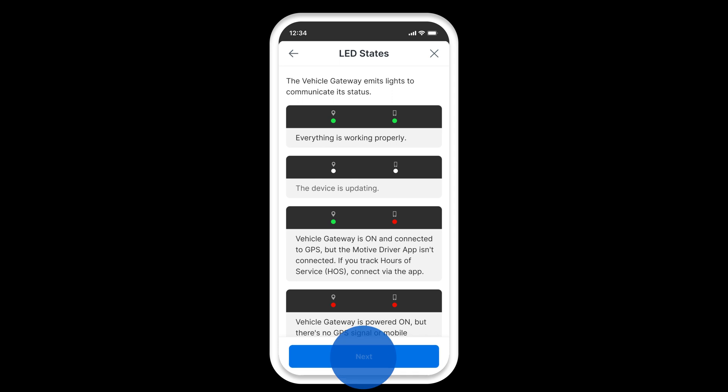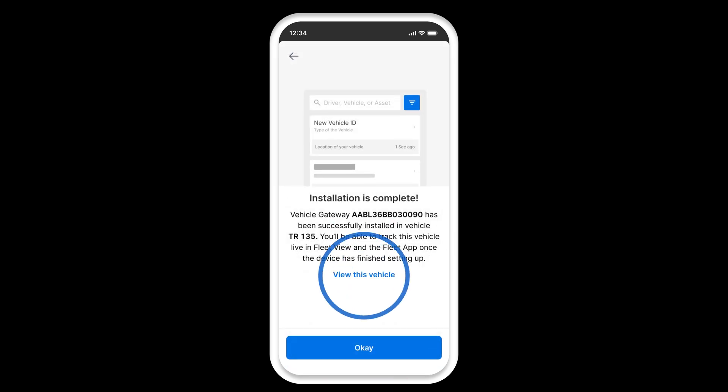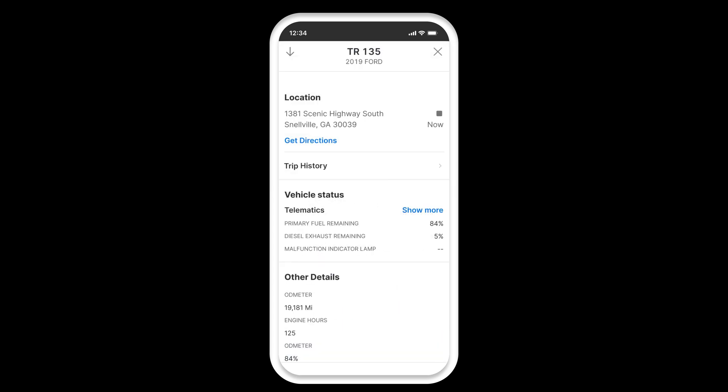Tap next. Your installation is complete. Tap on view this vehicle to see the vehicle profile with location information being updated. That's it — you're all done.